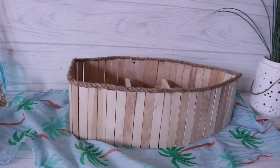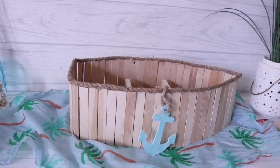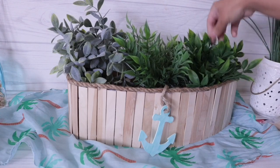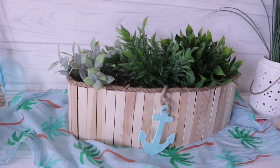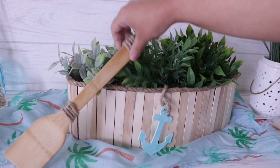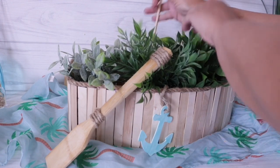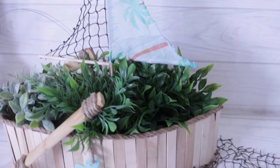Now it's time to assemble. I added the little anchor to the side using just the rope — I didn't glue it in case I want to use it as a shelf, so it just hangs there. Then I added all my plants. You can add whatever flowers you want — this could even be a little wedding centerpiece if you dress it up. I played around with where the greenery went, then added the oars to the side, which really make it look like a boat since all the greenery inside hides the shape. Finally I added the little sail, and that really tops it off — this is a boat.